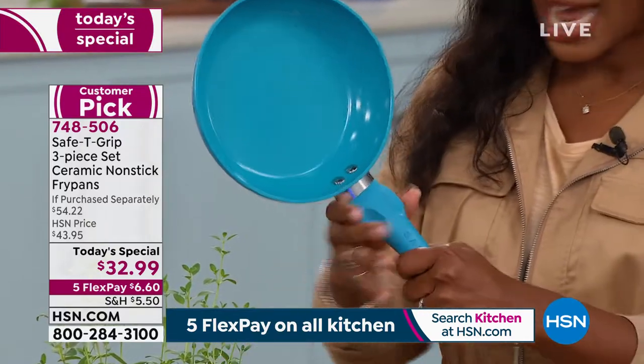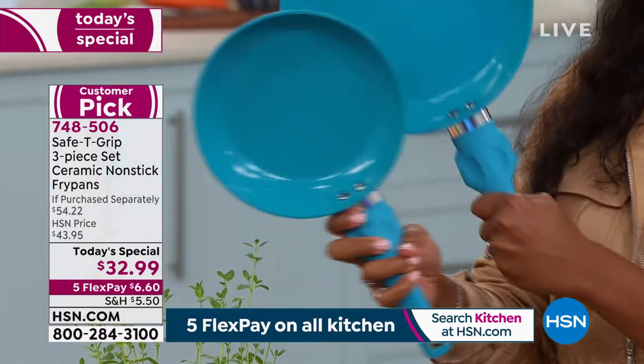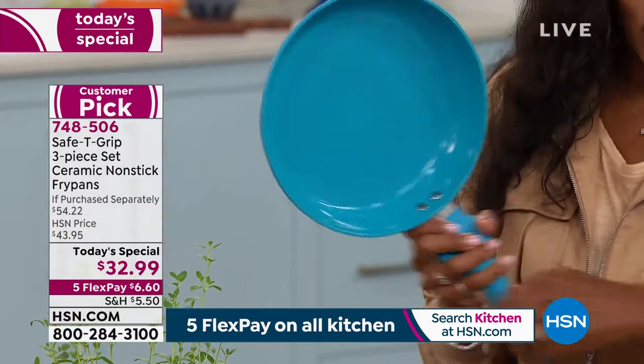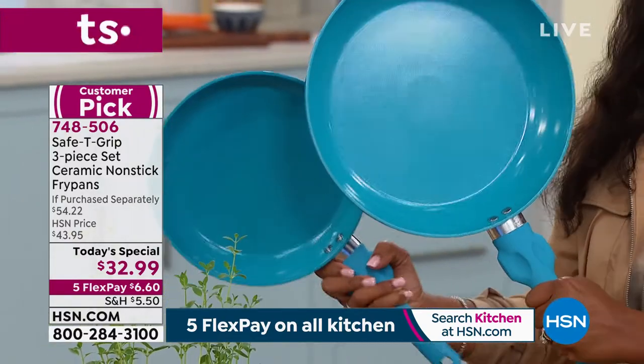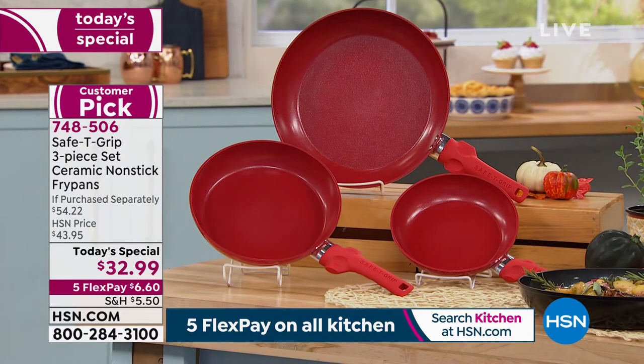Right now I'm holding the eight-inch fry pan — you're getting this one. You're also going to get the nine and a half inch fry pan, and the 12-inch fry pan as well. You're getting all three of these. Do you see how easy it is for me to pick these up and hold them? That's how easy it's going to be for you to use them.